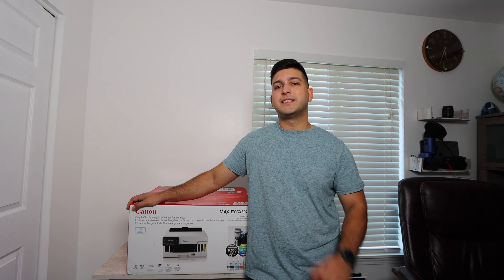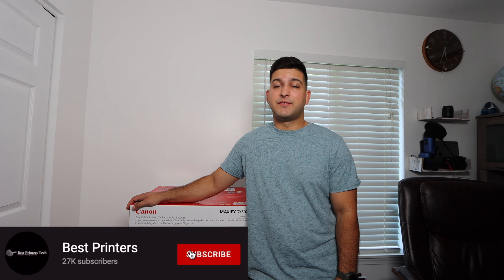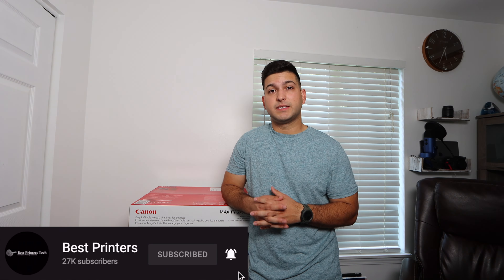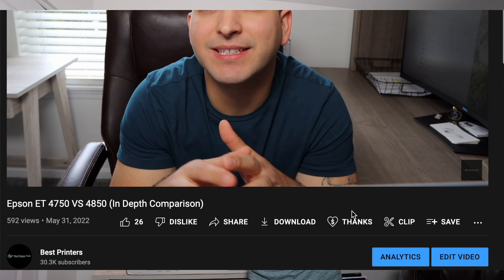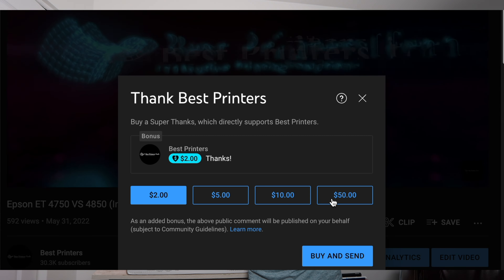Before we go on into the rest of the video, if this video ends up being helpful, I ask that you like the video. Any questions at all, comment below, and if you want more content like this, please make sure to subscribe. If you find this video to be very helpful and you're appreciative of it, you can show your support by leaving a donation through the new super thanks button down below — well above and beyond but greatly appreciated.